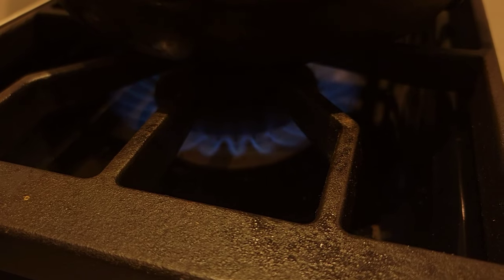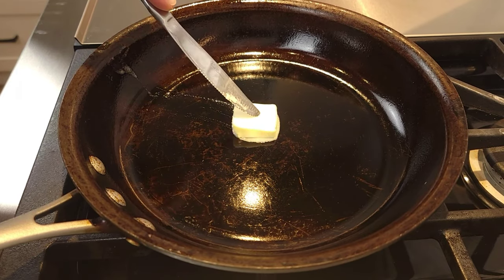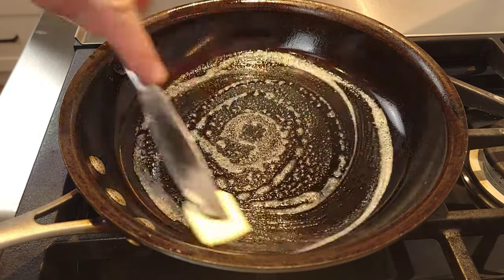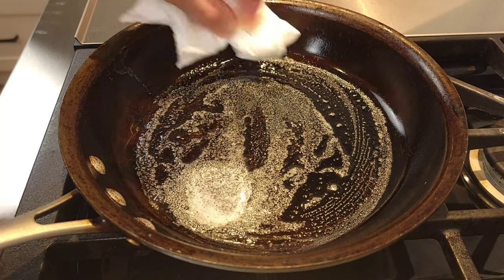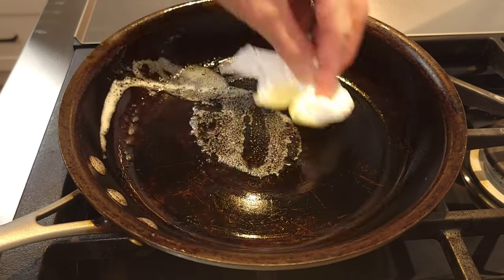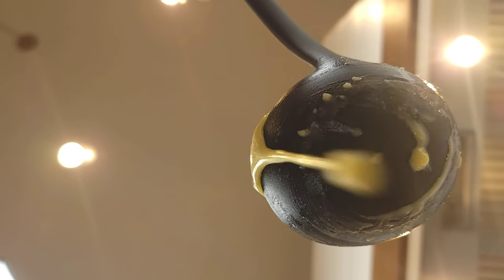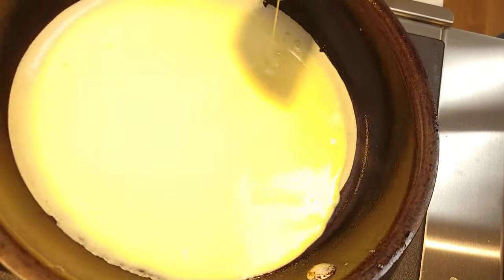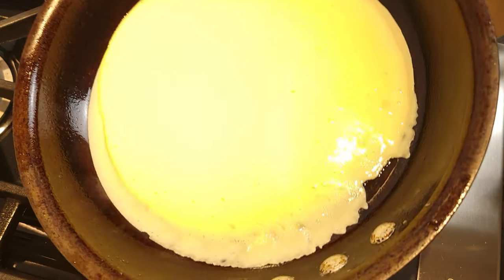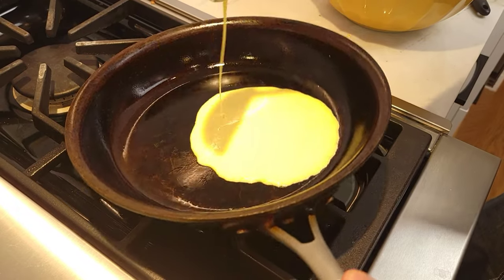Fire up your cooktop to medium heat and wait for the pan to come to temperature. Melt enough butter to coat the bottom of the pan, creating a slippery nonstick surface for your crepes, then wipe off the excess butter. Now you are ready to make a crepe. With a ladle, pour the batter onto the pan and swirl the pan to spread the batter evenly. If you are new to making crepes, it usually takes one crepe before you get the portion right.